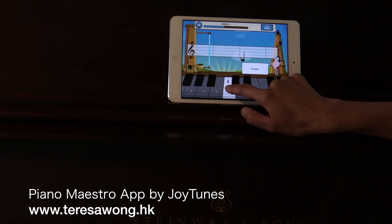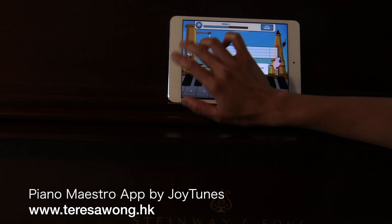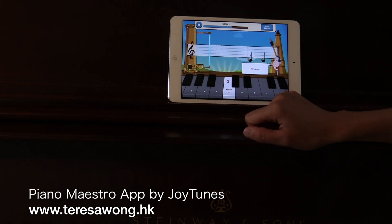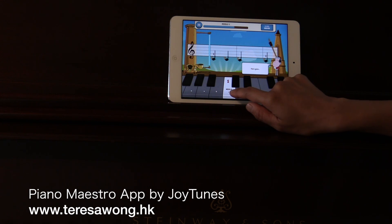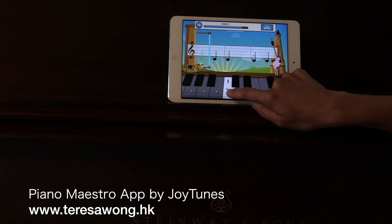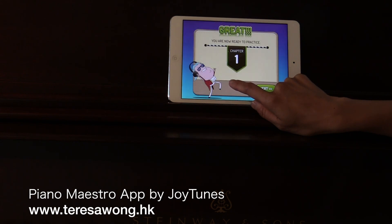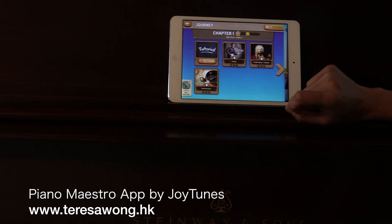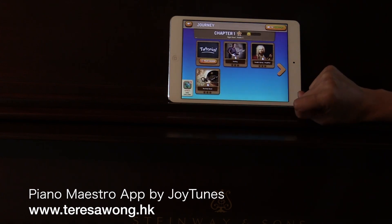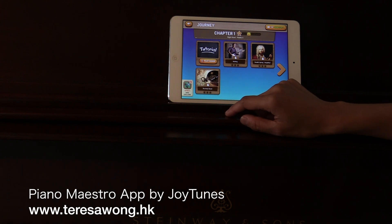You can play before the note arrives - it actually waits for you if you don't play it. Now we're going to play a song with all the Cs. There's a lot of distraction in the background music with no clear beat coherent with what you're doing. Some of these songs are locked because I'm using the free version.